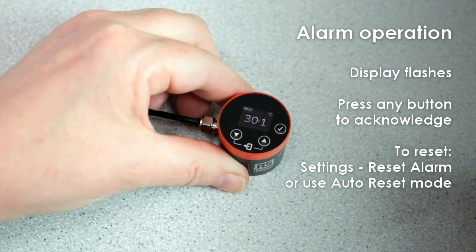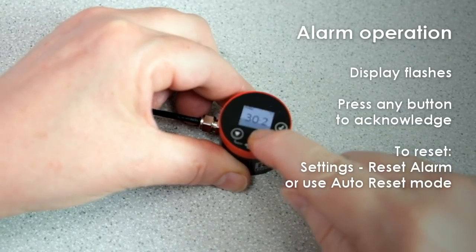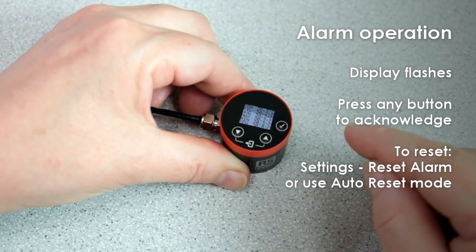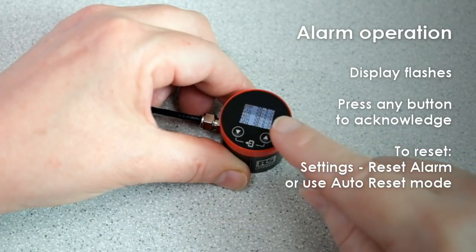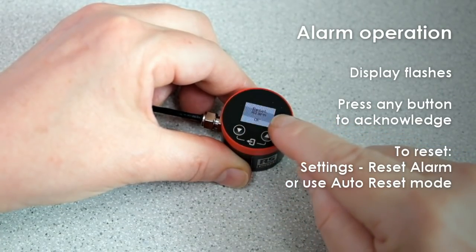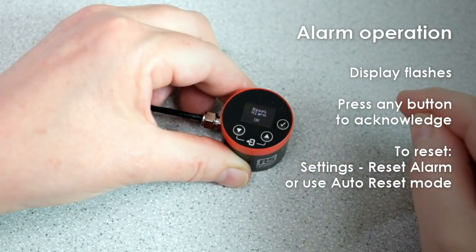To acknowledge the alarm, press any button. This will deactivate the alarm output. Then to reset the alarm, enter the settings menu, scroll down, and select Reset Alarm. In auto-reset mode, the alarm will reset itself automatically when the temperature returns to normal.